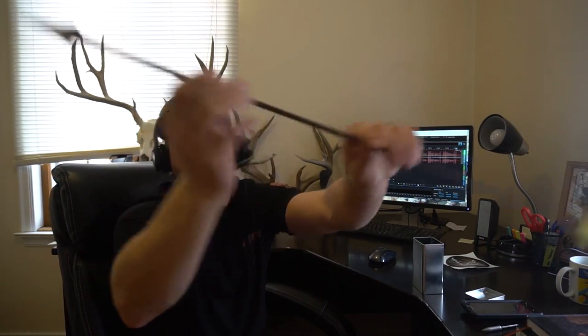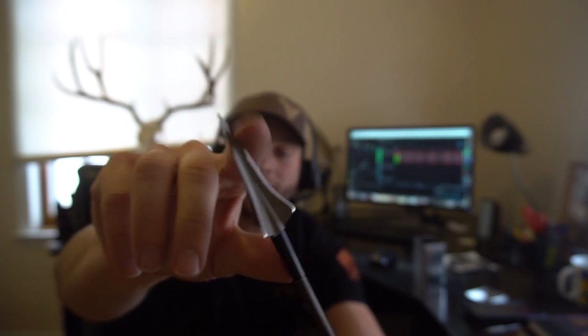You can see the broadhead on here — it is a killing-looking machine. The very slender design makes it so when you have a very severe quartering shot, there are zero glances or deflections. As soon as you hit bone, it drives through and explodes and destroys the bone rather than glancing off.